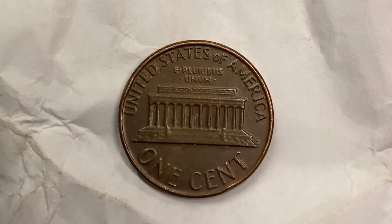As we enjoy the tail side of this beautiful coin together, we see United States of America going across the top, E Pluribus Unum, the Lincoln Memorial, one cent. This coin will never drop below the value of one cent. Thank you so much for watching and have a great day.